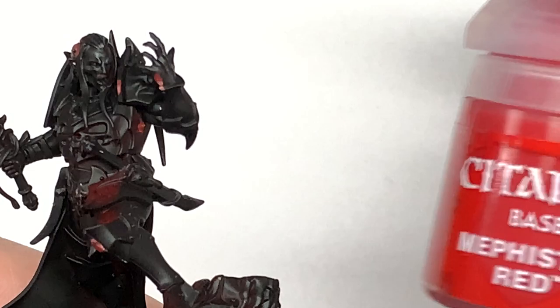Hi, it's Rob from The Brush and Bolthole. Today I'm going to be doing a tutorial on how to paint Prince Duval from The Crimson Court. If you'd like to support the channel, my Ko-fi and Patreon pages are linked below. The first color we're going to use is Citadel Mephiston Red.